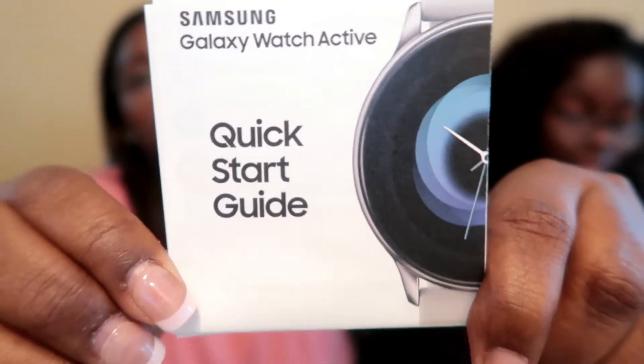It's your quick start guide and it gives you all the instructions on how it operates, how it works, what the buttons mean, quick apps - all that good stuff. And here's the watch!